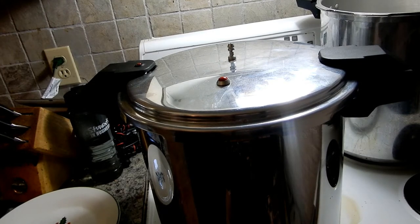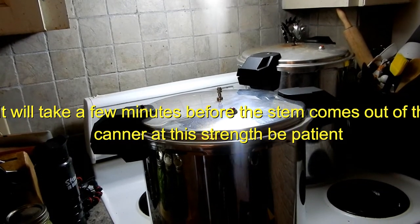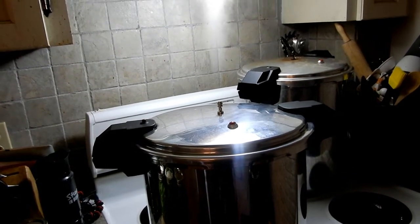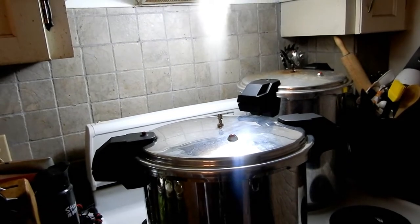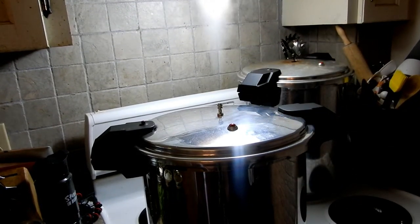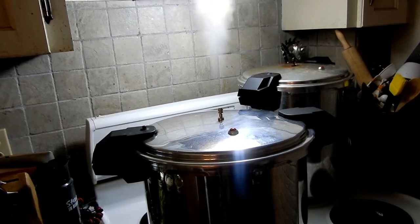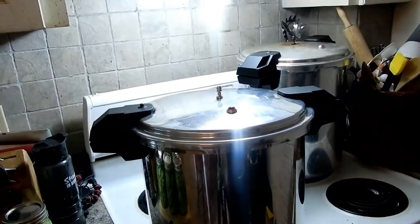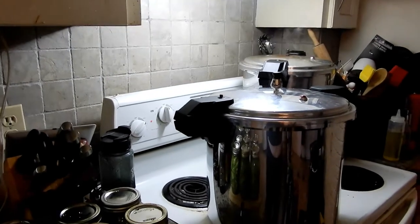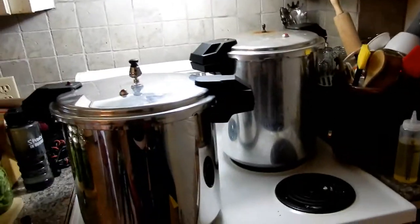Alright guys, there's 10 minutes — see how fast that steam is coming out. It did that for 10 minutes starting right when I shut the camera off. So you let it do its thing for 10 minutes. Now I'm going to put my 10-pound weight on — the pressure canner comes with three weights: 5, 10, and 15 pounds. I use the 10-pound weight. This is extremely hot so you've got to be very careful — make sure you use an oven mitt. The steam that comes out will scold you for sure.